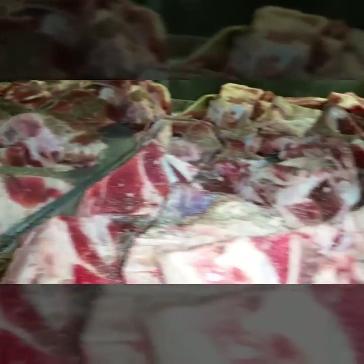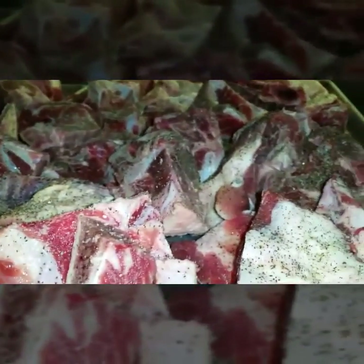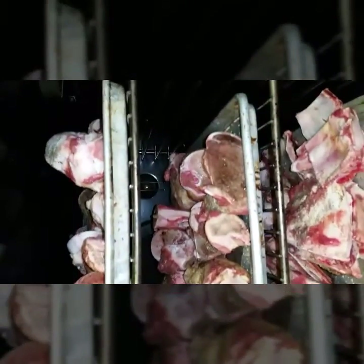We've got our veal bones salt and peppered. What we're going to do next is get them into a 500-degree oven for about 60 minutes to get those veal bones nice and brown, even a little bit of char. We've got our ovens loaded up, so we'll come right back.